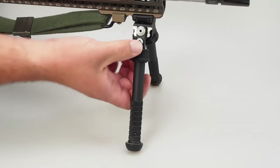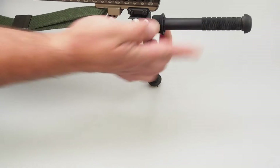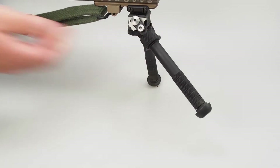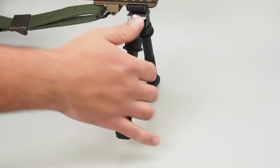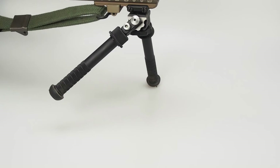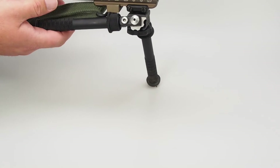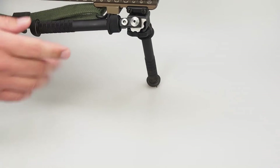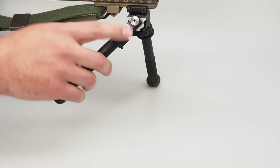You have five different positions that you can put the legs in. You can go fully forward, which is the stowed position that I use, 45 degrees forward, standard 90 degrees, 45 degrees towards the rear, and then there's another stowed position where you can push it all the way back. Mine won't lock into that position because I have a sling attachment point, but it's not a big deal because I never put the legs in that position — I stow them forward.